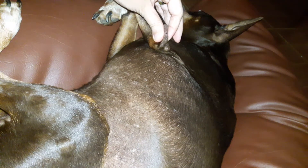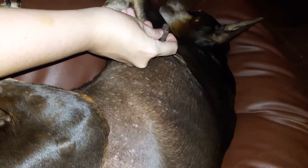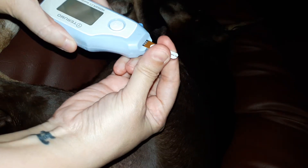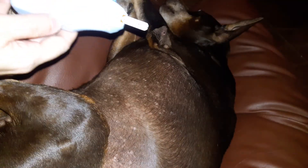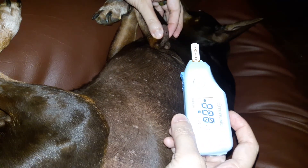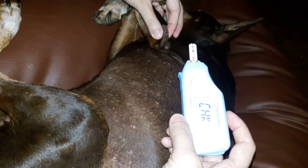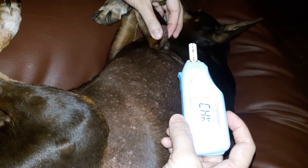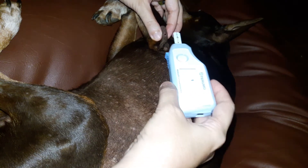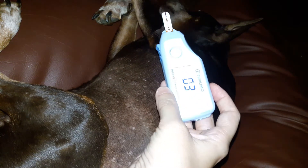The blood's coming up — you can see a tiny little drop, and that's all you need. Just press this in so it activates. Now it's ready for the blood — just touch the tip to the blood, there you go.